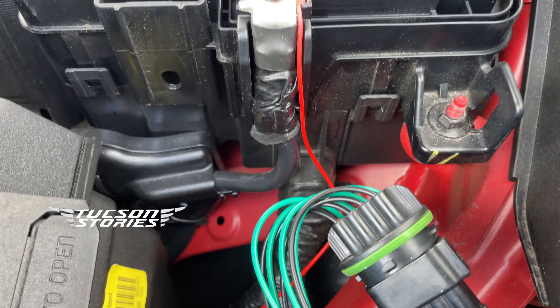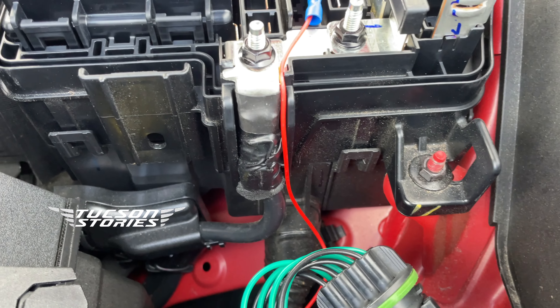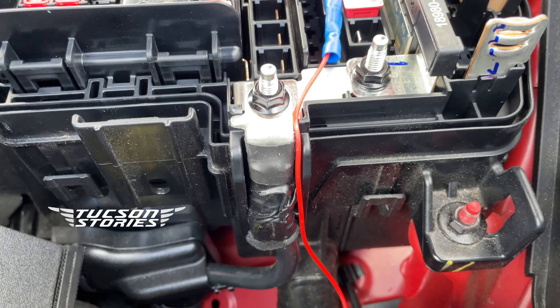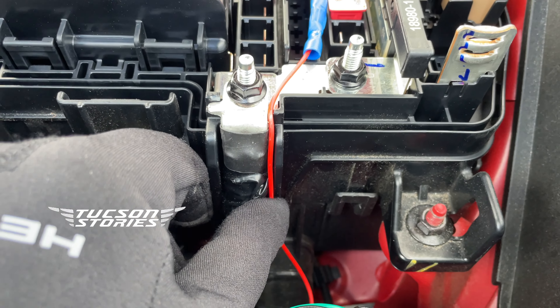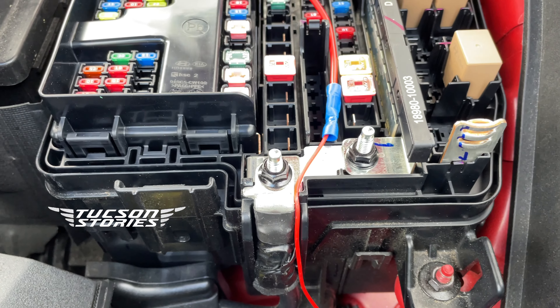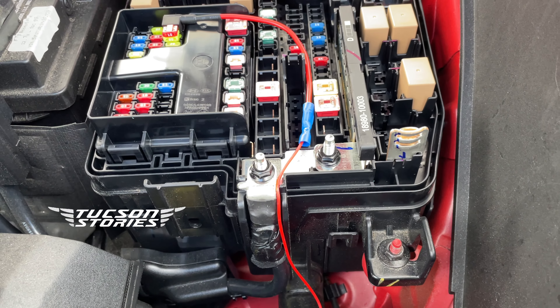There is some gap, there is some wire all running through this. Since the wire is thin, I was able to run this wire through this gap so that the fuse box cover will tightly sit on the box.